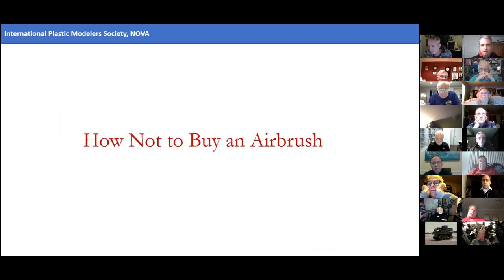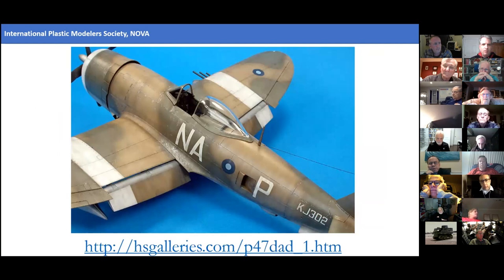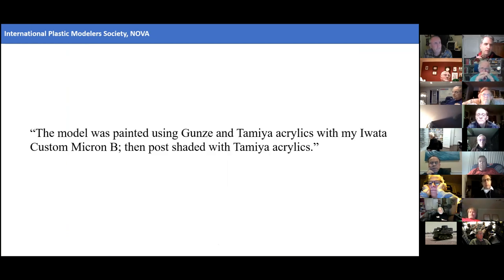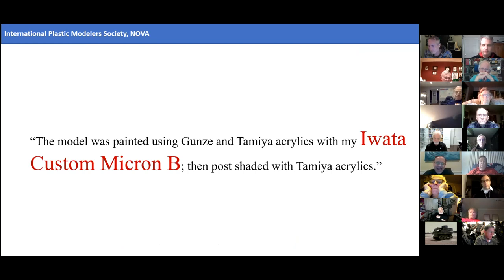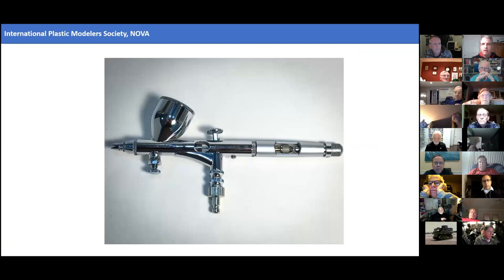Let me tell you a little story — a little painful history — which I call 'how not to buy an airbrush.' Around 2007, I came across articles by Andrew Dexterous featuring some of the best paint work I've ever seen. I focused on one sentence: 'The model was painted using Gunze and Tamiya acrylics with my custom Micron B.' What I saw was the Iwata Custom Micron B. What I should have focused on equally was that the paints were Gunze and Tamiya acrylics. But I didn't make that connection, and ended up tracking down an Iwata Custom Micron C.